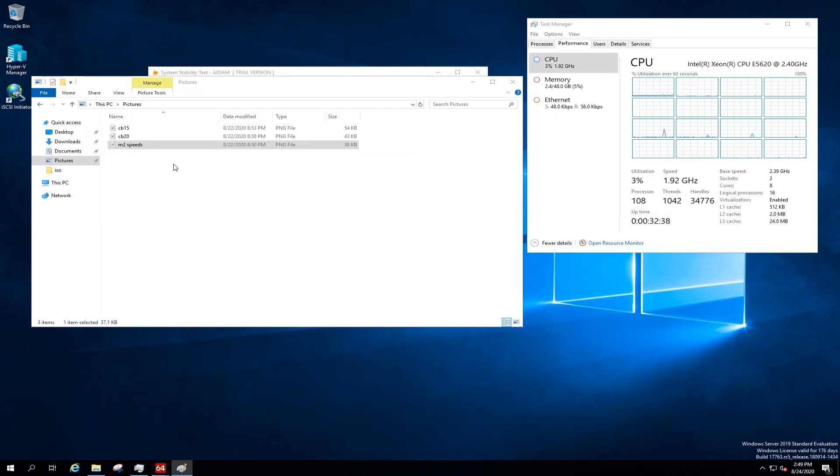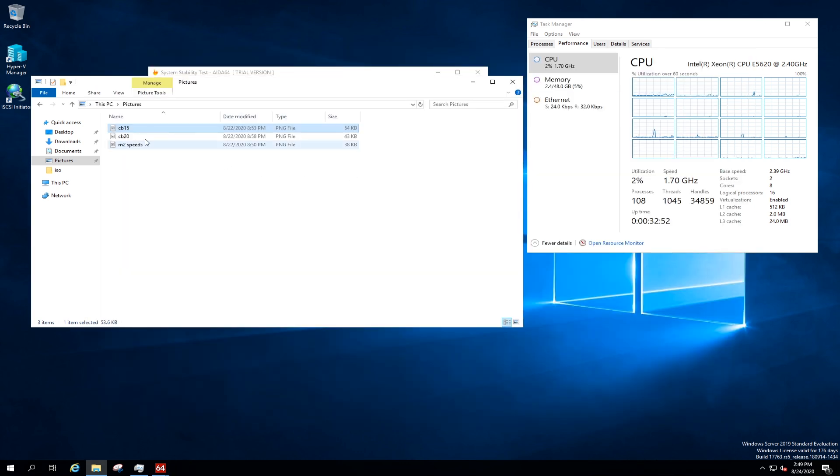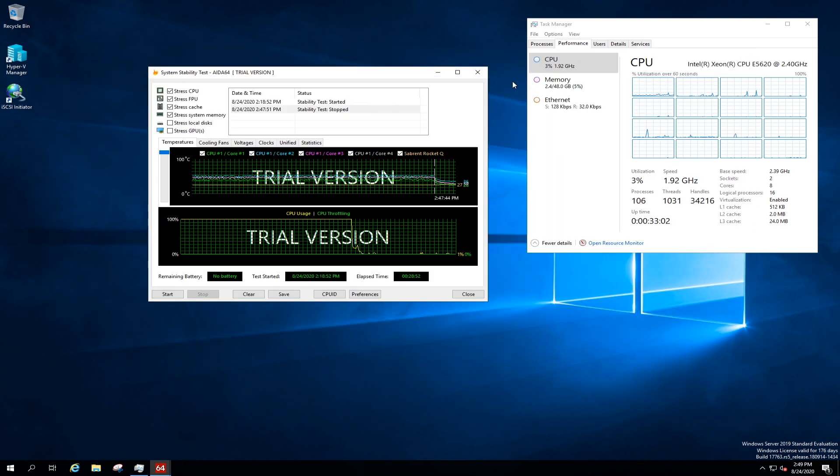But those are the test results. Here's my Cinebench 15 results — 730 CBs. You can see it's identified the processors correctly, and that's about average. My last test before that was 730 as well. And my CB20 tests are 1,508 points. The server is no slouch, and it'll be good for what I need it to do, which is to be a virtualization server. The server seems to be working just fine, and it's actually consuming a lot less power than I thought — only about 220 watts at load.